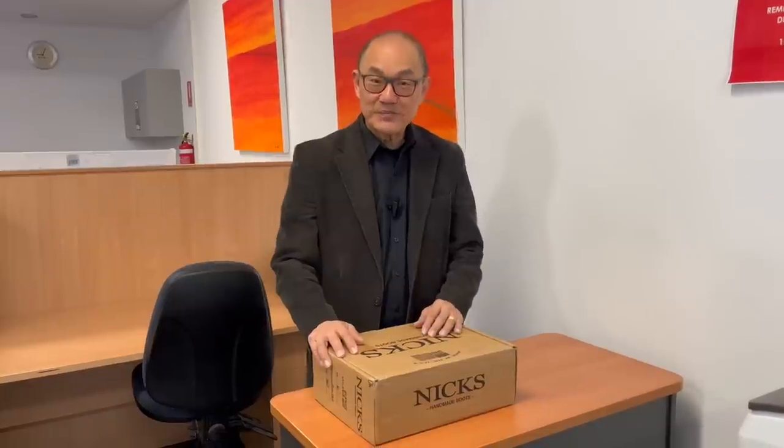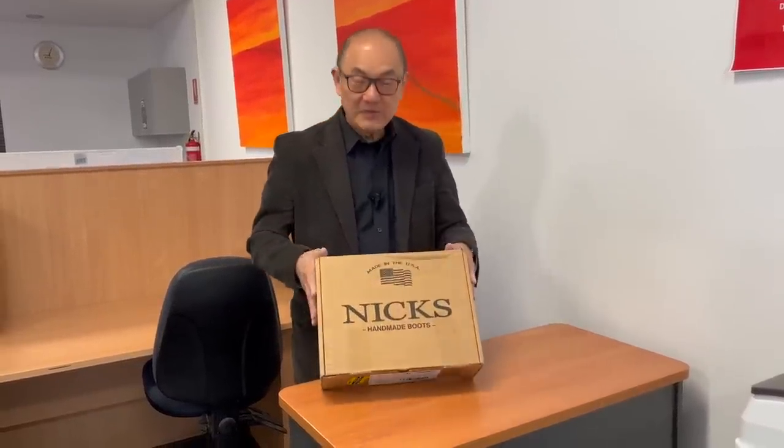G'day, welcome to Bootlosophy, and if you're new here, my name is Tech. I acknowledge the traditional custodians of the lands that I live and work on here in Perth, in Western Australia, the Whadjuk people. Now, here's a box that's just arrived for me from Nick's Handmade Boots.